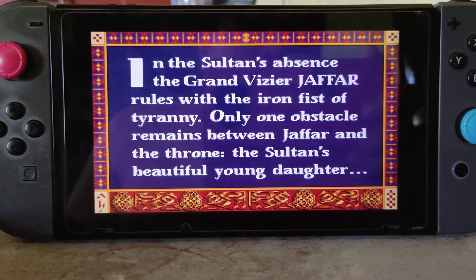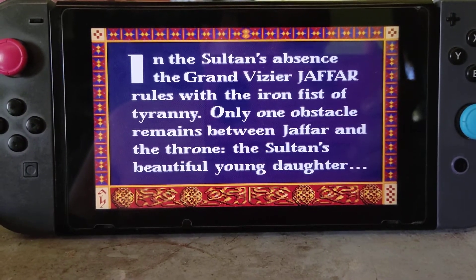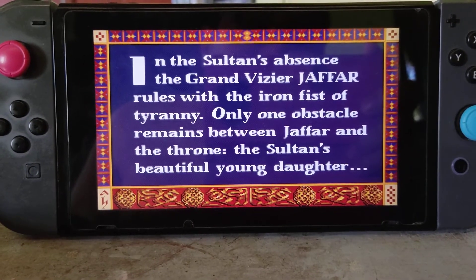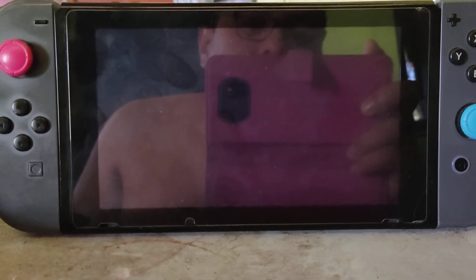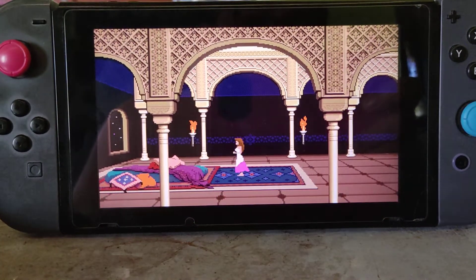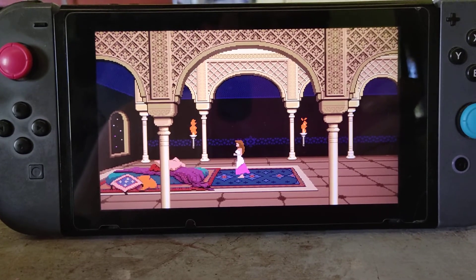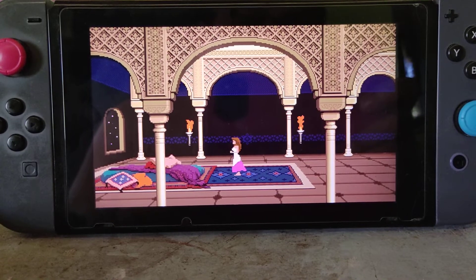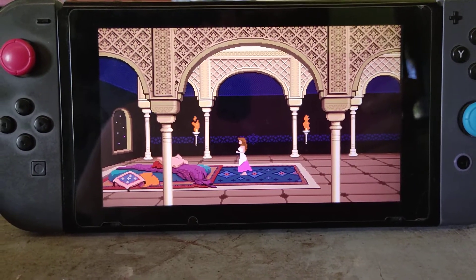Maybe you'll hear the sound a little bit laggy, but that's normal. When you're actually playing it's going to be very smooth — you'll see in a couple of seconds. That's the story of the game; there you see the prince — the princess, pardon me. Maybe you won't hear the audio very well because it's a little soft.